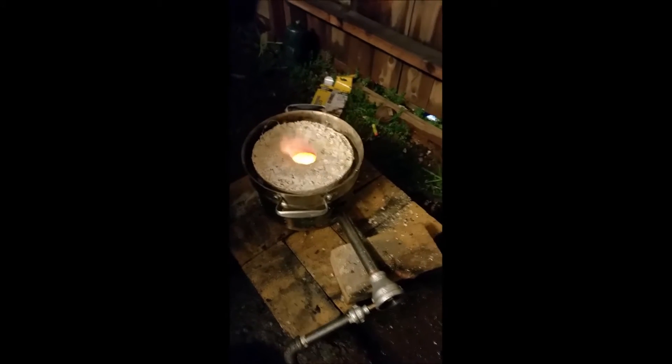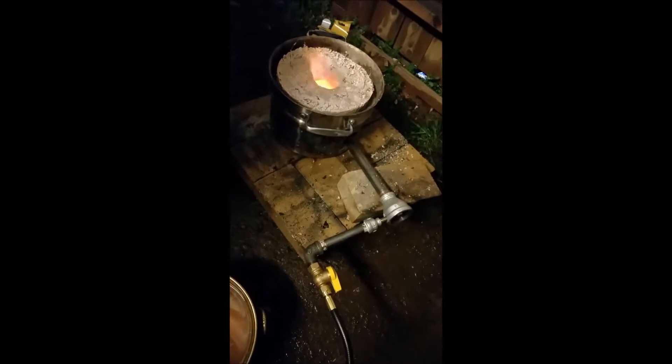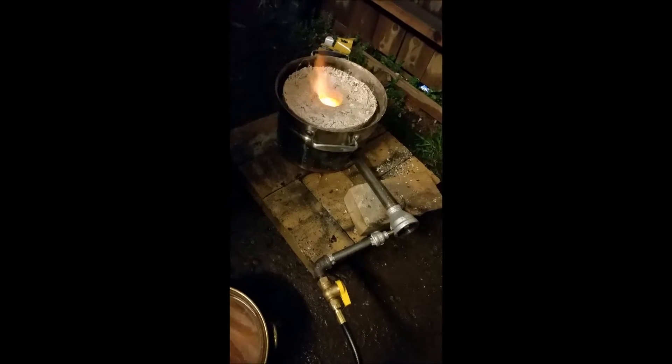Hey YouTube, this is Alex, or Absitively. This video is going to describe how I made my mini forge, the parts involved, and it should give a pretty good description of how to make it. I made it for under $100, it works really well so far, and it should last quite a while because of the materials that I used.